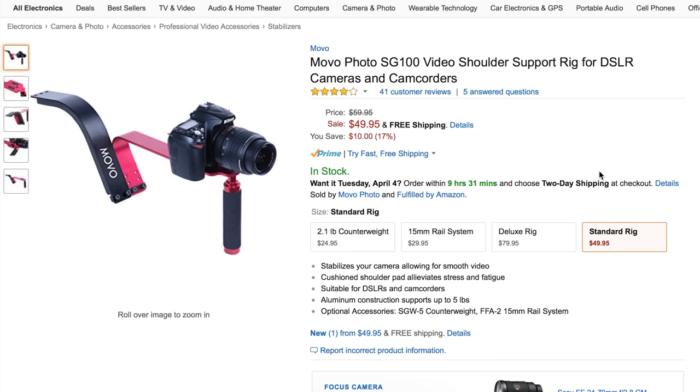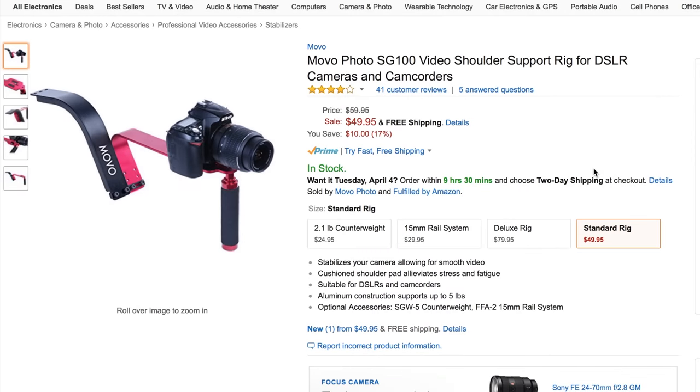We also have a shoulder rig — the Mobile Photo SG100 video shoulder rig. This is a more basic one; you tuck it up against your shoulder, but it's definitely going to stabilize your video. You can even use your smartphone with it by getting a tripod mount, giving a unique look. For just under $50, it's a worthy investment.